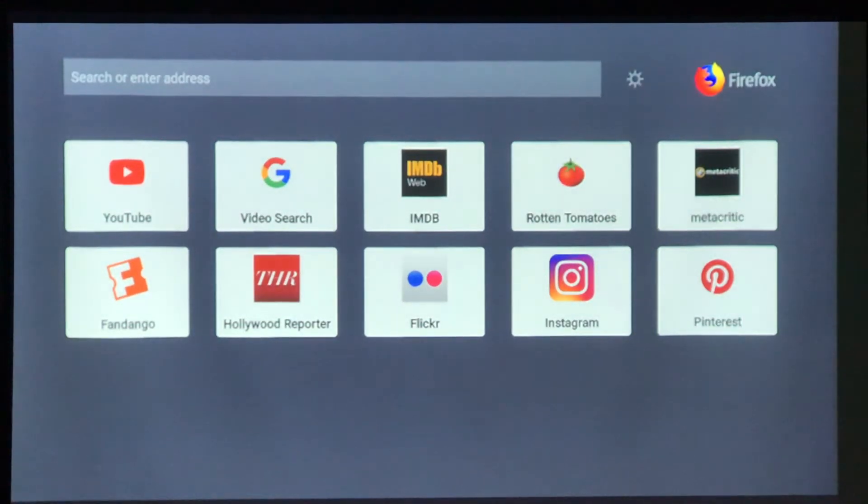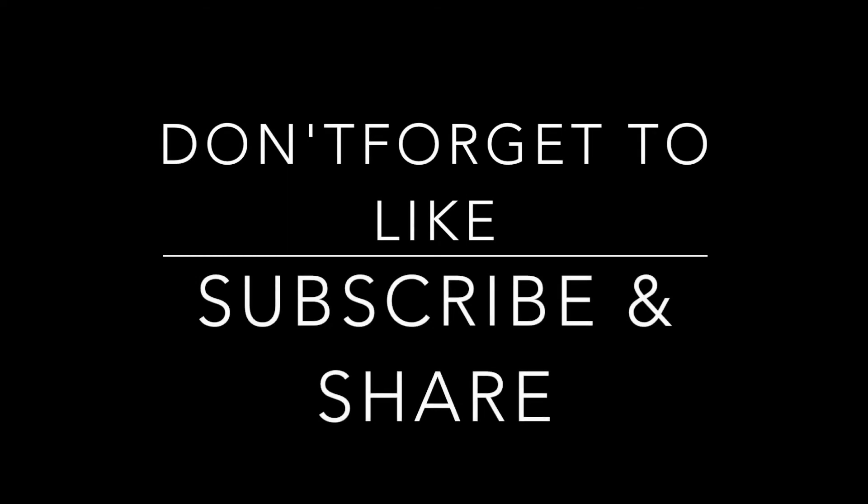Then we've got a browser window. We can type in URL addresses, we can go to Google, we can search. We can use YouTube, so we can go straight to YouTube. Hope that's useful for you. Don't forget to like it if it is and subscribe and share the channel. Thanks very much.